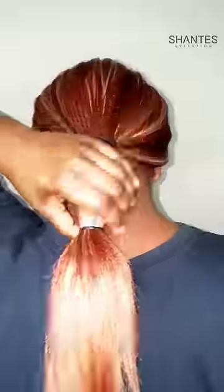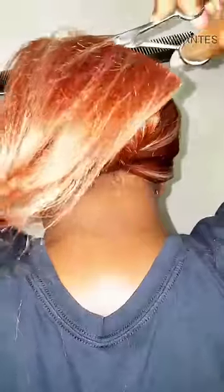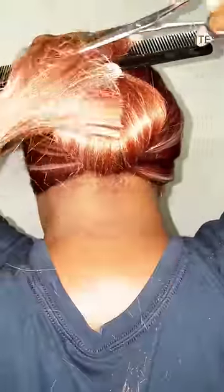Get a barber comb and put it right above the rubber band to give it a good guideline. Take your scissors and cut above the comb. After you cut it straight across, make sure it's nice and even so your bob can be symmetrical.